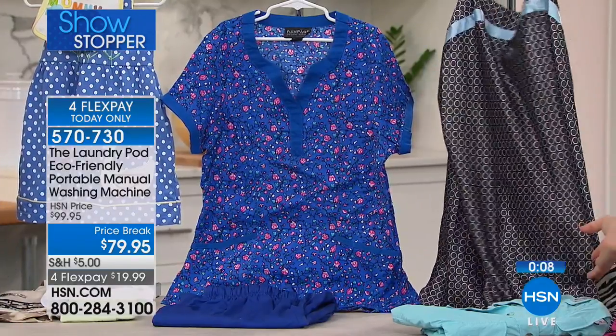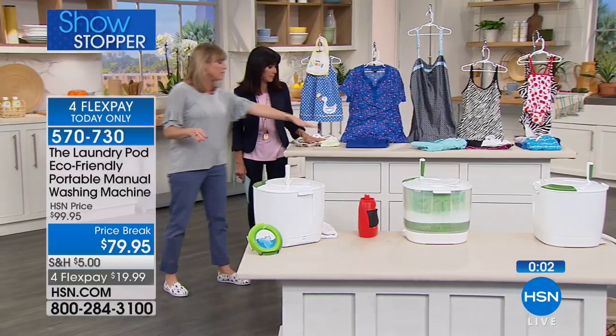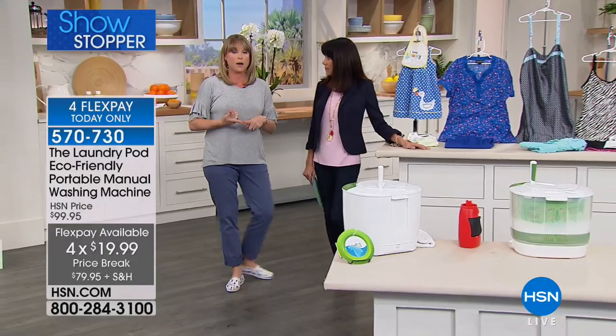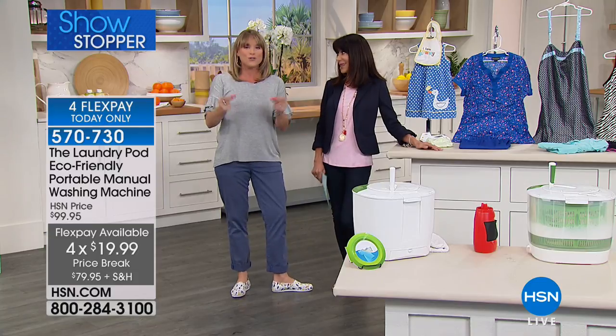Nightgowns, bras, and panties that say 'do not put in a washing machine' — this is the answer. Baby clothing too. We get emails from veterinarians, doctors, nurses, and dental hygienists who wear the same clothes every day and only have a couple of pairs — they can wash their scrubs right in this unit.